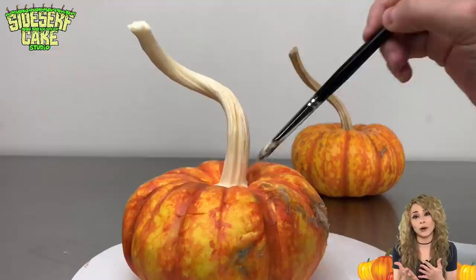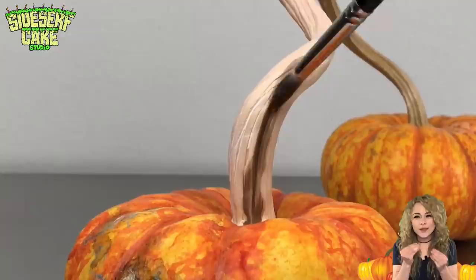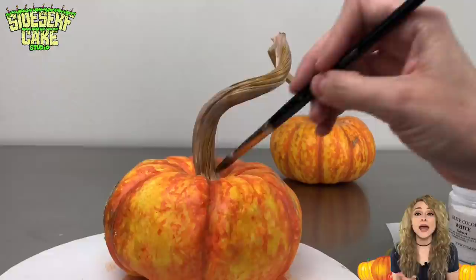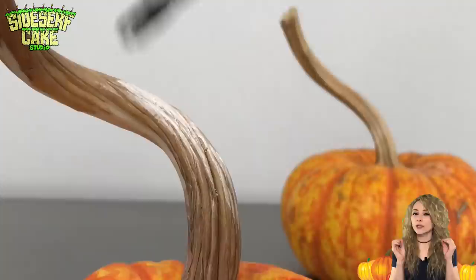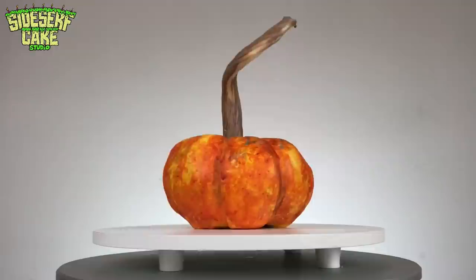I'm painting the entire stem with brown, adding some lighter areas and then some darker areas. I want that color to seep into all the texture. Now I'm adding a golden brown — I feel like this gold matches the stem of the real pumpkin perfectly. And last, we need some white highlights.